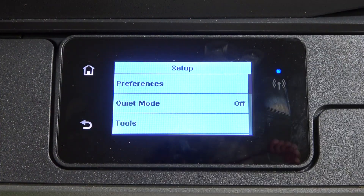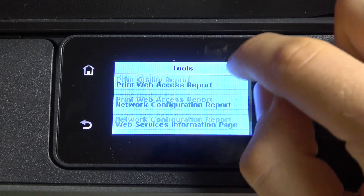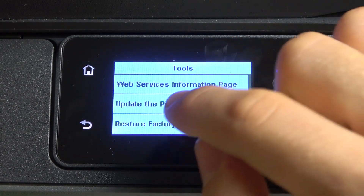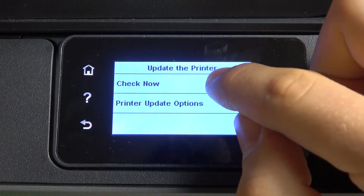To do it, you need to open the setup and click Tools. Scroll down and here you will see Update the Printer. Click on it and click Check Now.